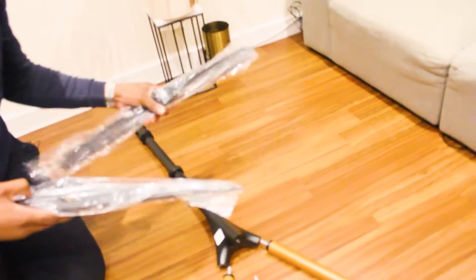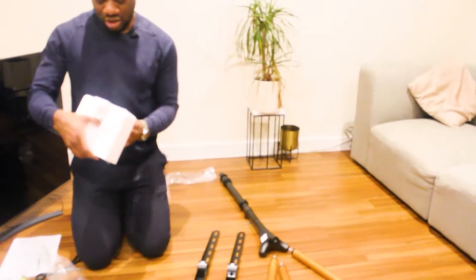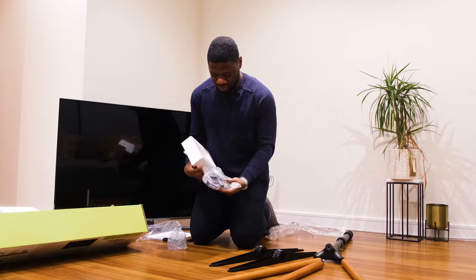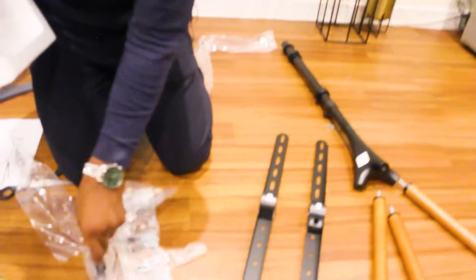These are the TV brackets — two screws in the back. Let's have a look at these. And there's also a cable tie wire included.